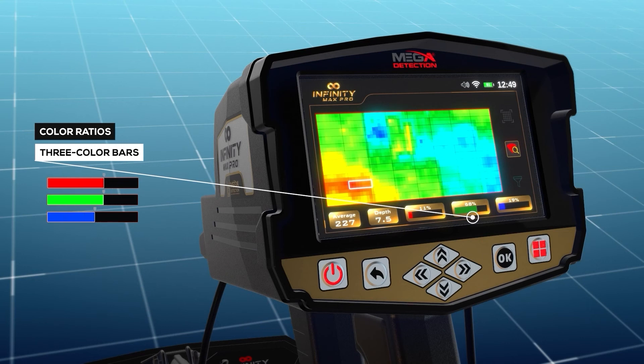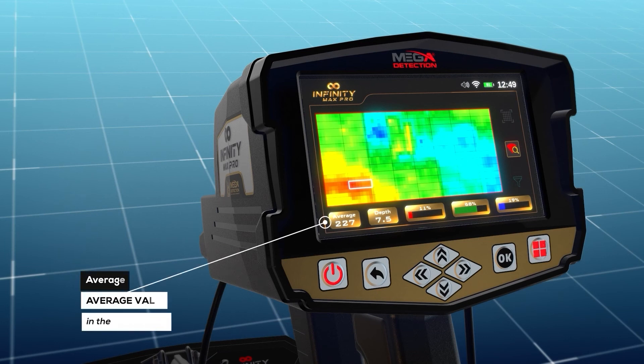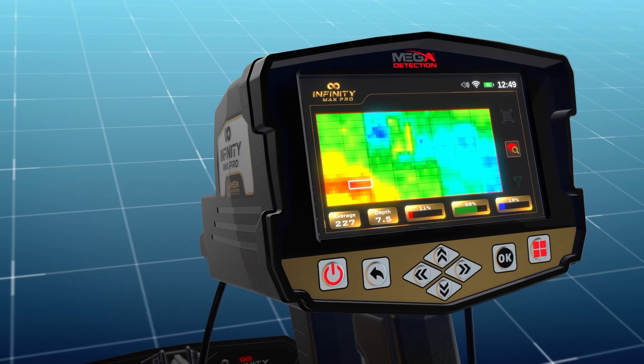Color ratios: the three color bars — red, green, and blue — represent the percentages of each target type within the specified cell from the scan area. The 'average' field represents an average value of all values at the detected points. The 'depth' field shows the depth value for the selected cell when a selection is made, allowing the user to see the depth at each cell on the result screen.